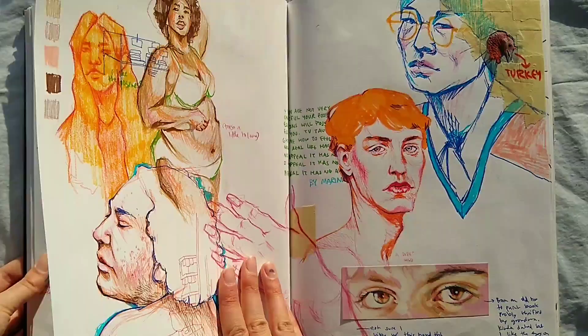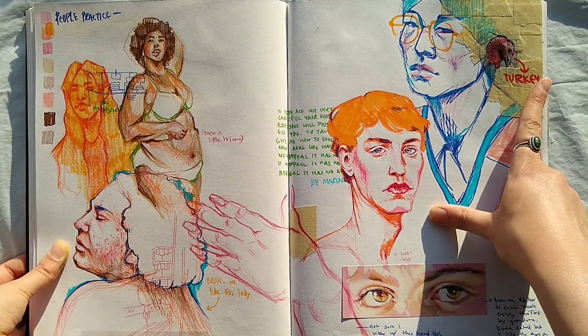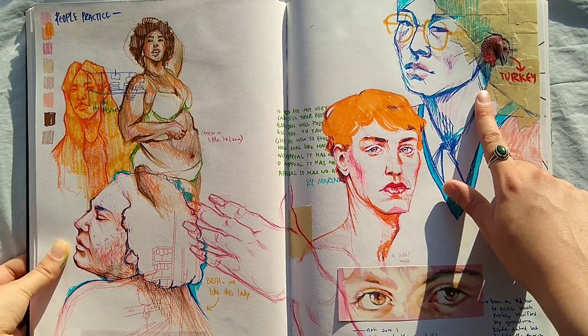Here are some studies of some faces from Pinterest, doing different mediums and that sort of thing. And this was when I first started experimenting with putting different mediums in my sketchbook, like taping over top, which I thought was really fun, so I did more of that later on — like collage elements.